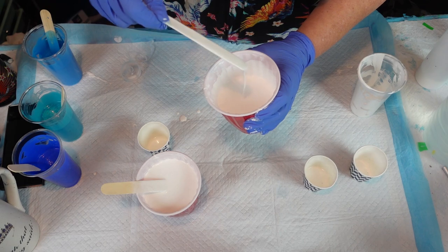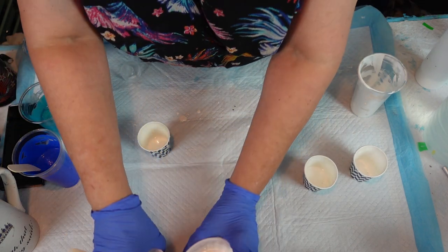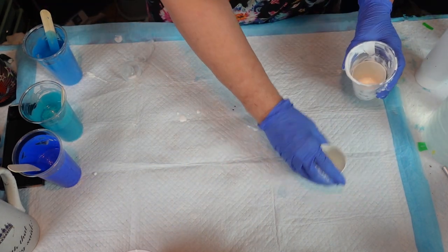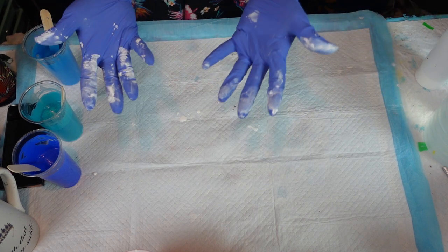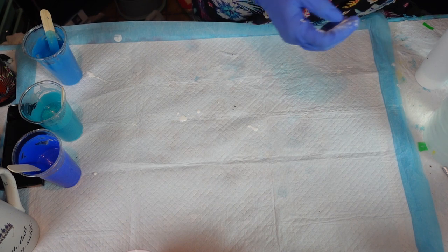Amanda's Designs just says 'my paint's mixed' but she doesn't tell you how to mix it, so this is my way of doing it and we'll see if it works. I've got to wipe my gloves because I'm a messy Marvin.